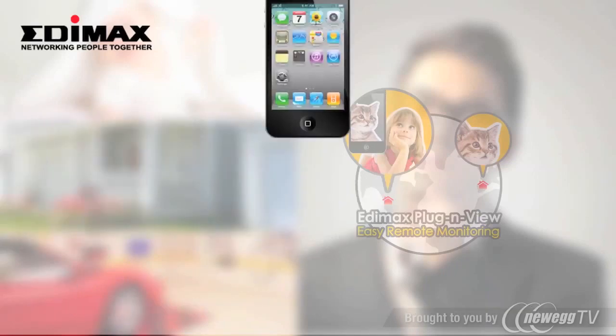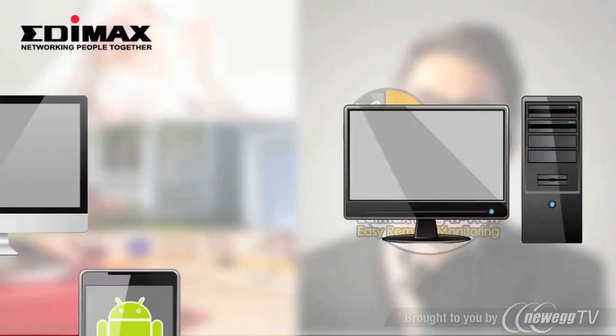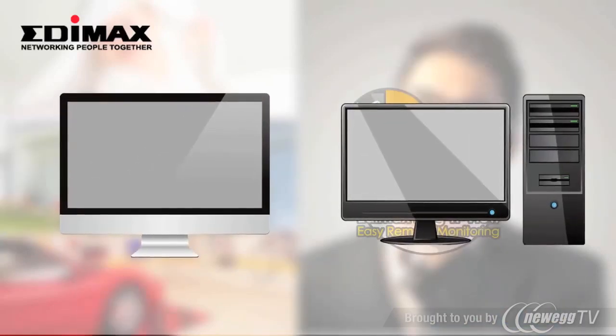It works on iPhone, iPad, Android phones, PC, and Mac, and the installation is extremely easy.